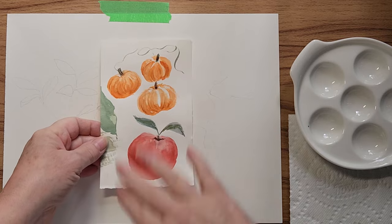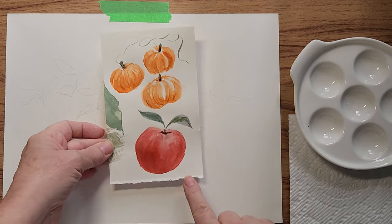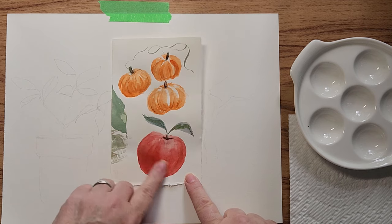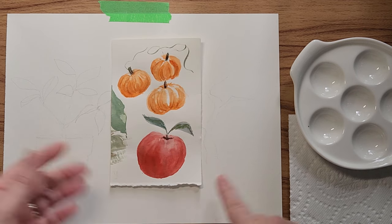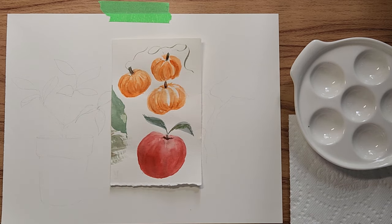I cut off the other stuff I was doing, but this is an apple that I did and there's about three layers of paint. None of it came off, which I was quite thrilled about.